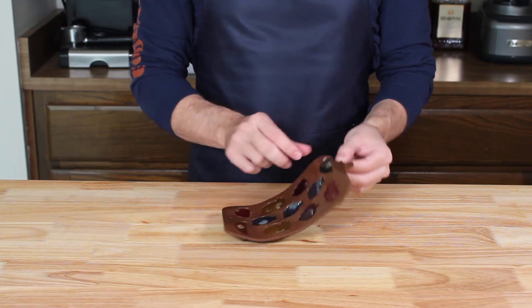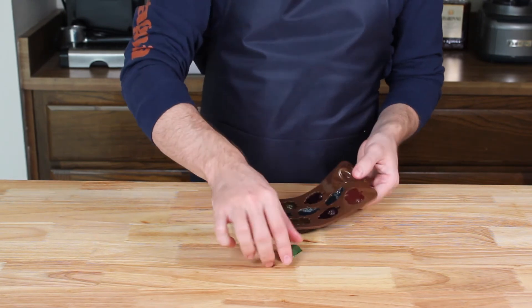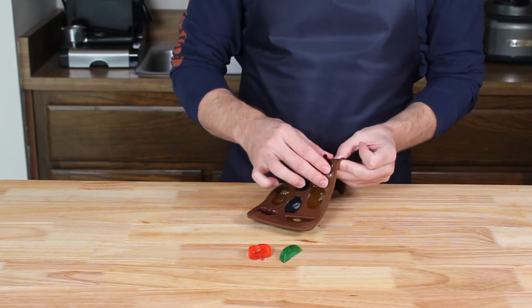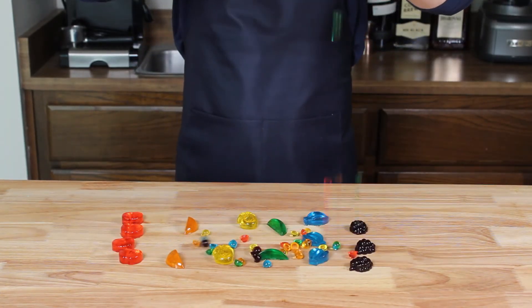You can tell it's the next day because I've got a different shirt on, and we're ready to take the gummies out of their molds. These fruit gummies came out without any issue, and the tiny gumdrops make for the most delightful rainbow rain.